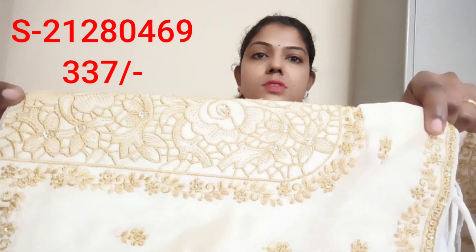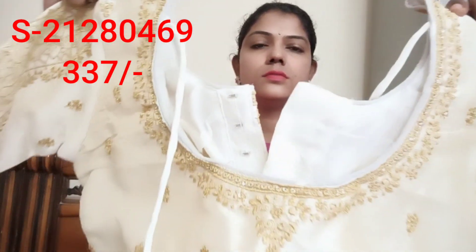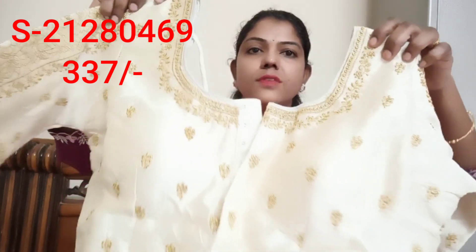This blouse has a lot of quality. This is my second blouse. I will show you the quality in this off-white — the elbow hands, the back side is long. The front one can also be long.